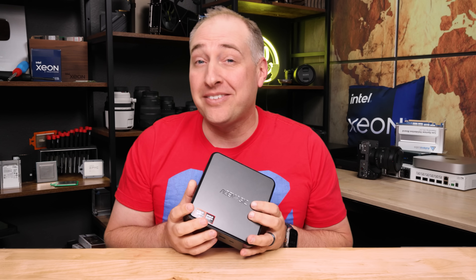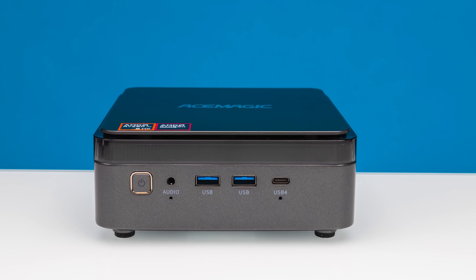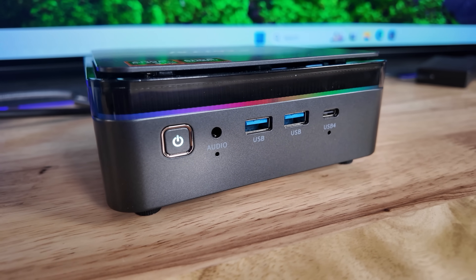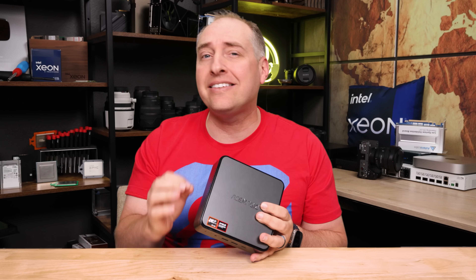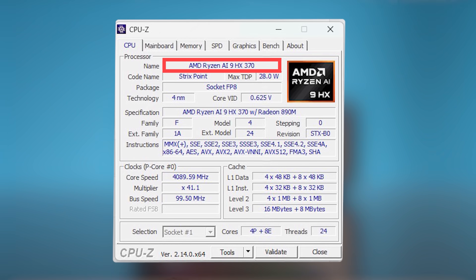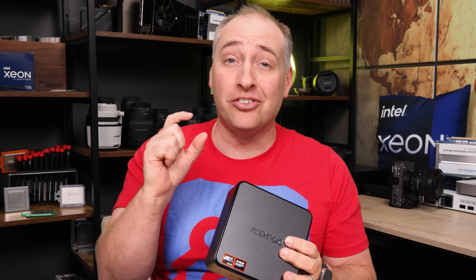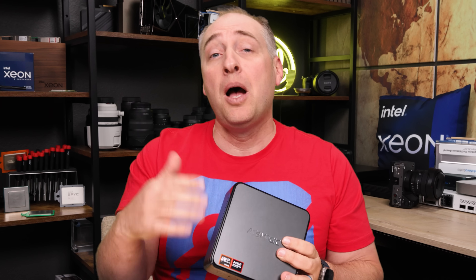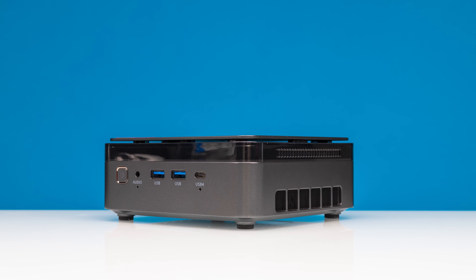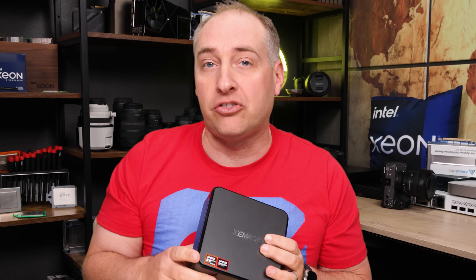Hey guys, this is Patrick from STH, and this is the Ace Magic F3A. This is the first time we're reviewing one of their systems, and there's definitely some funk we're going to get into. At the same time, I think this has something special because it has the AMD Ryzen AI 9 HX370 processor — really wish AMD made those model names way shorter — but it has 12 cores in a special configuration, plus the AMD Radeon 890M graphics, which is a nice upgrade over the previous generation.